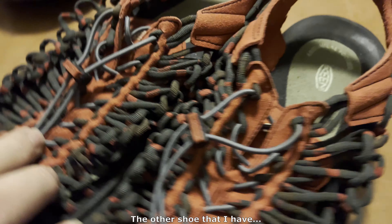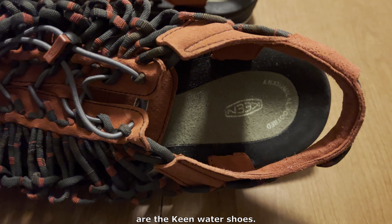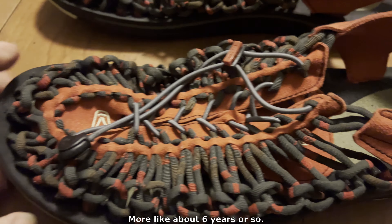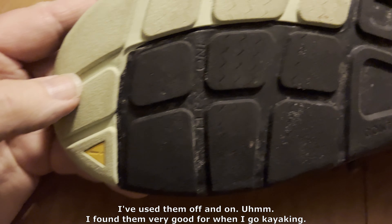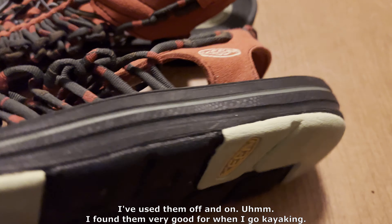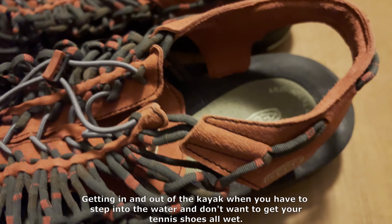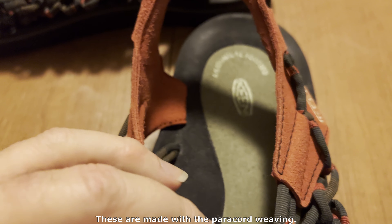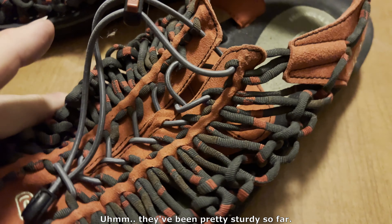The other shoe that I have are the Keen water shoes. I have had these for a few years — more like about six years or so. I've used them off and on. I actually found them very good for when I go kayaking, getting in and out of the kayak. When you have to step in the water, you don't want to get your tennis shoes all wet. These have been very good for that. These are made with the paracord weaving. They've been pretty sturdy so far.